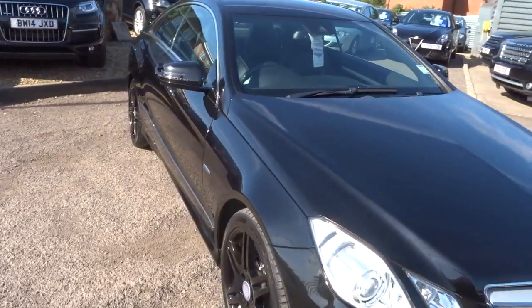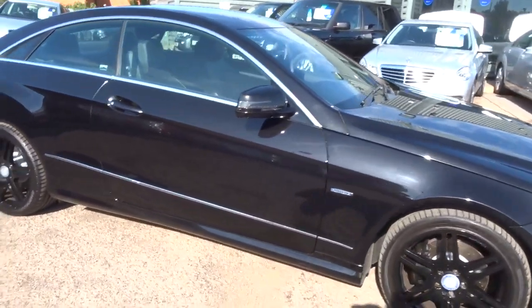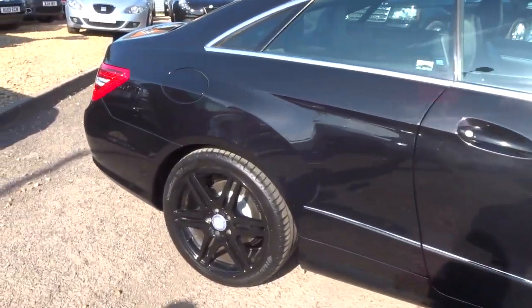This is an E-Class. It's a 2.1 litre E220 with 44,000 miles. It's an automatic diesel.